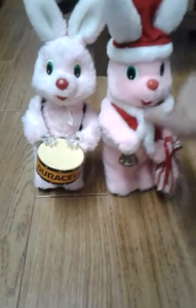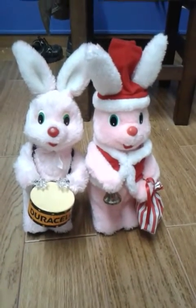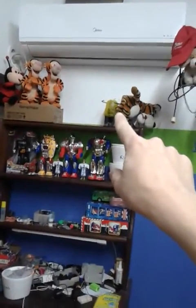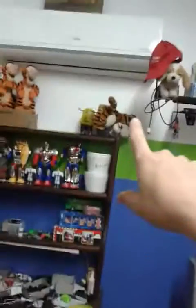This one looks like brand new again. Everything looks perfect on him. The functions are great. This one had zero cracked gears, and this one only had the motor shaft gear crack — that's all. The other one: zero cracked gears. If you guys want to know which one it is, it's the one that still has the original bow tie.